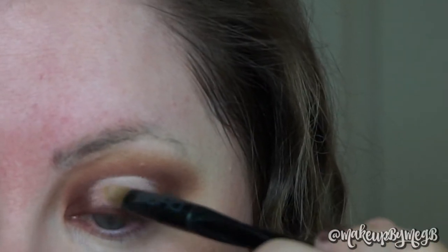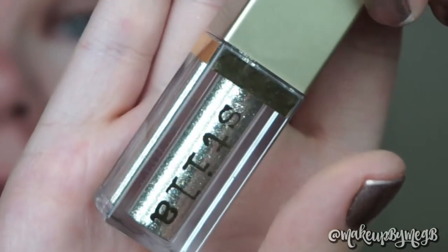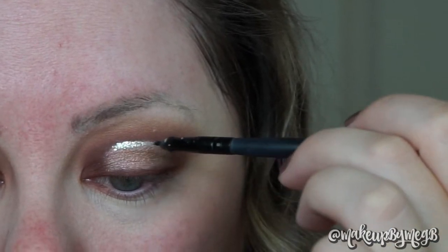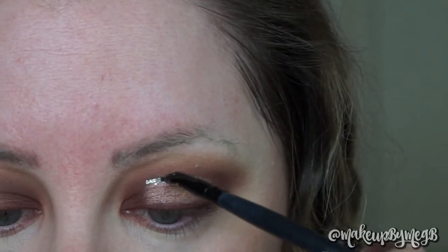Now I'm taking Celestial, one of the dual chromes, and patting that in the center of my eye, leaving a tiny bit of space up near the top. For the super glittery part, I'm using my Stila liquid metal glitter in the shade Diamond Dust, applied with an eyeliner brush to keep the line super thin.